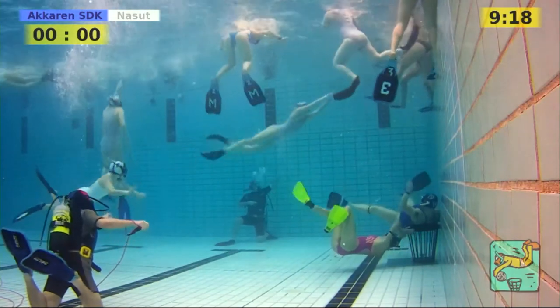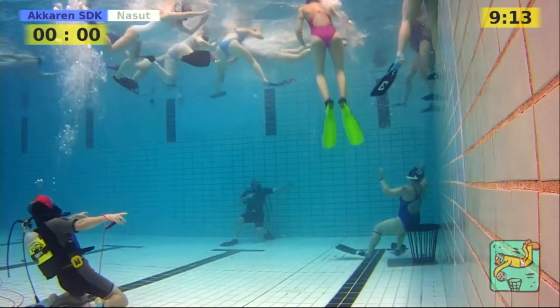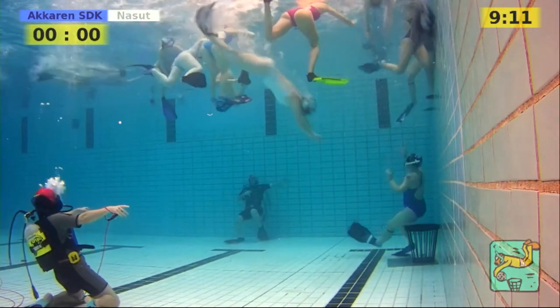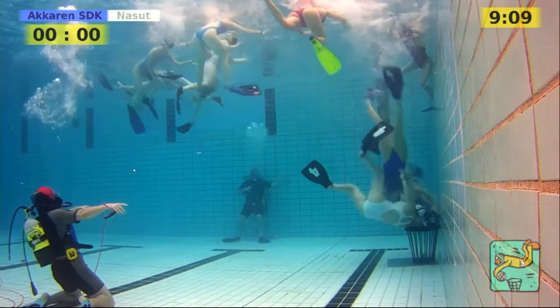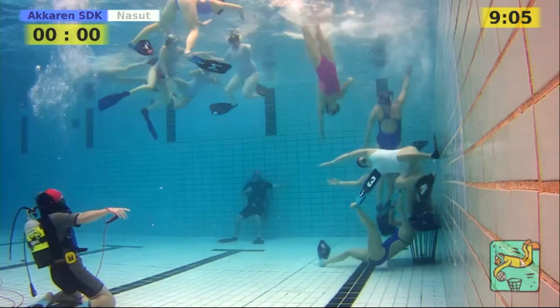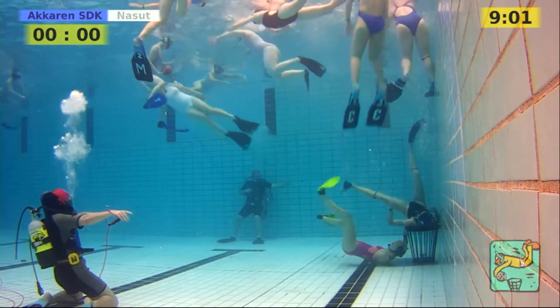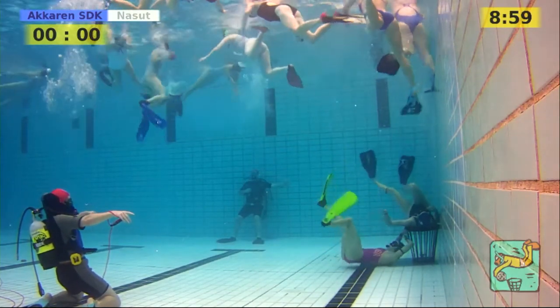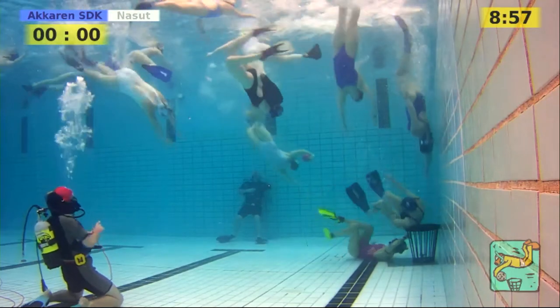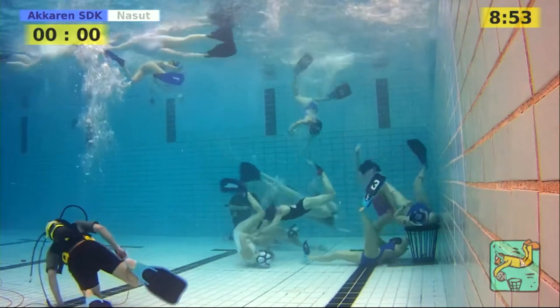We have one player standing on the step from Akaren, so it should be a free throw against Akaren. You're not allowed to use the step — put your foot or your fin on the step while fighting for the ball. Not every pool has this step, and if you're not used to it, they probably didn't know. Now there's an attack from Nasud on the Akaren basket.